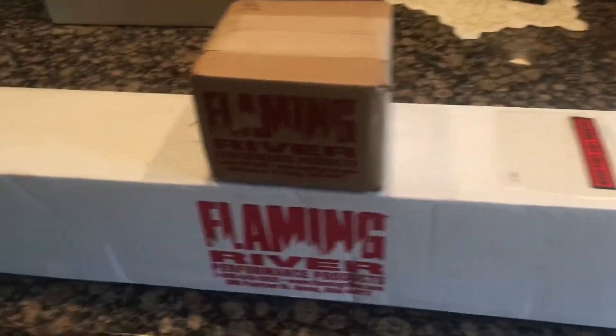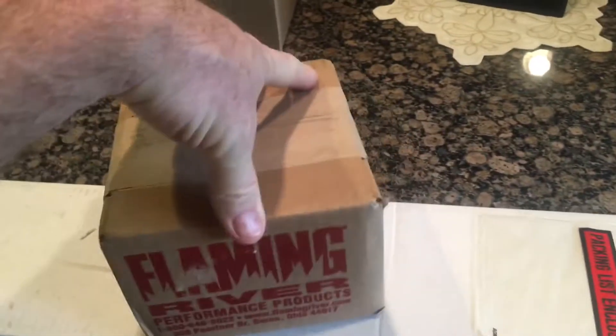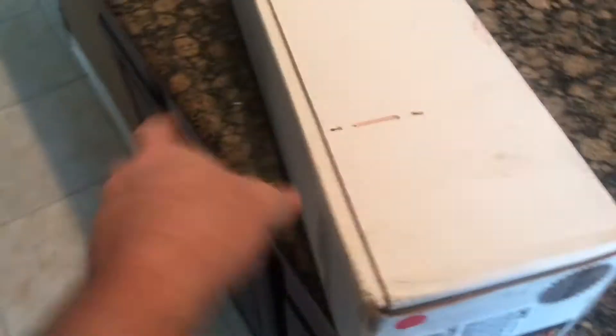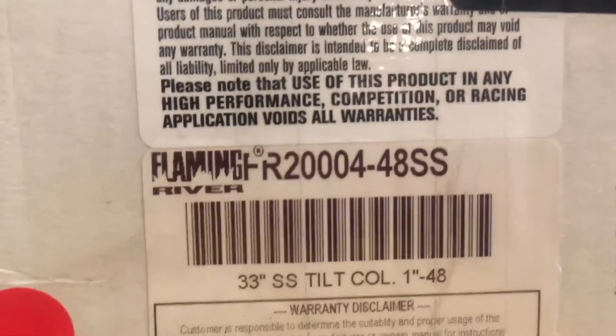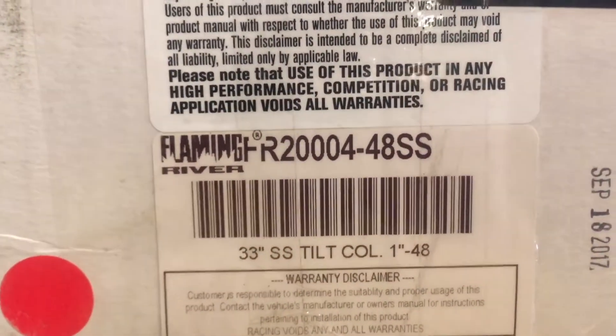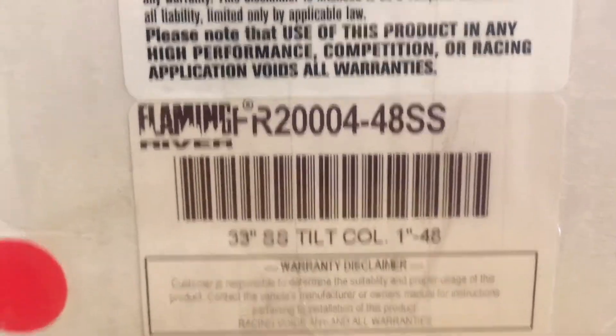Here are the two boxes. This first one — I have no idea what it is, there's no identifying marks on the box at all. Moving on to the main box, let me get to the end here to show you what it is. There's really not much on it — I'm assuming this is the part number.